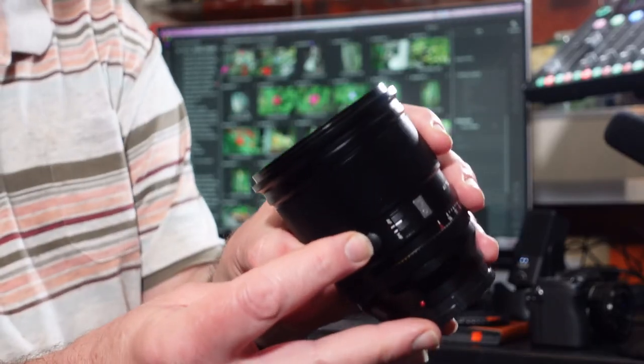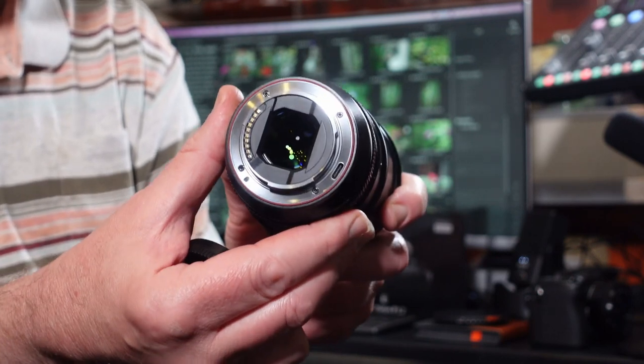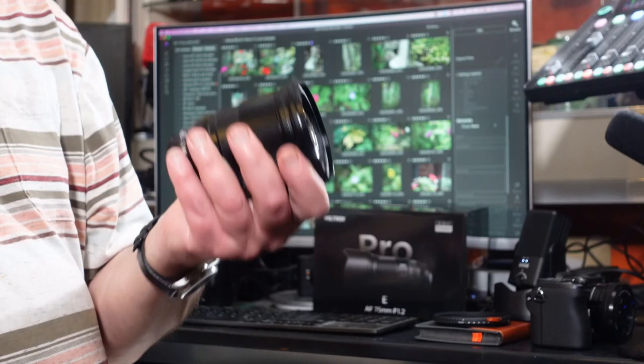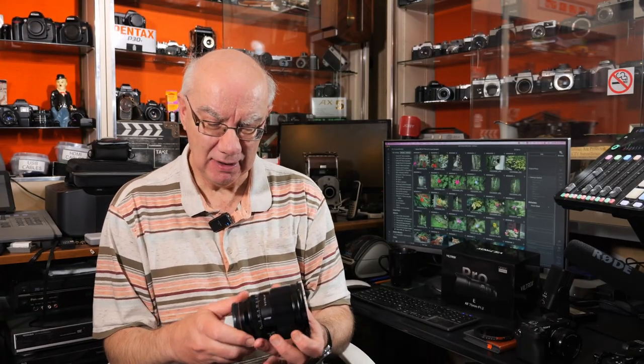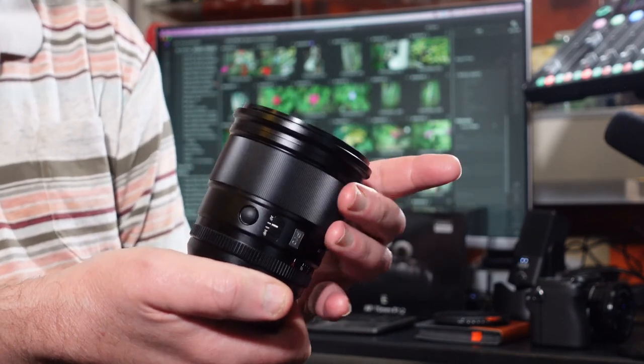That function button gives you quick access to whatever you've assigned. On the back, the lens has a metal mount and weather sealing — as you'd expect from a pro lens. The image quality is awesome. It weighs 675 grams so it's no lightweight, but the build quality is phenomenal — it's beautifully made. The manual focus ring is also very smooth and excellent quality.